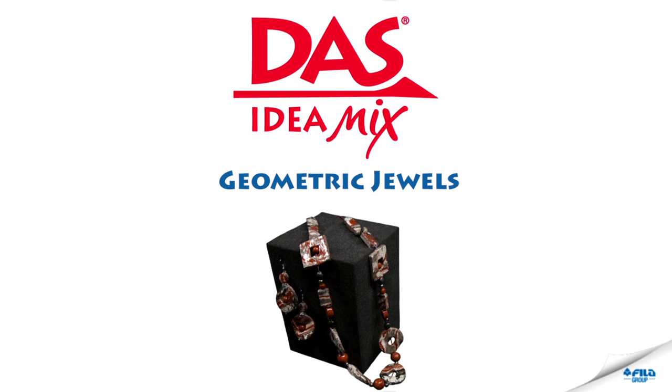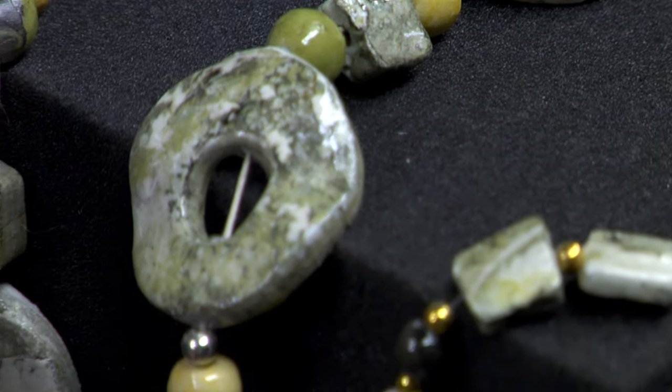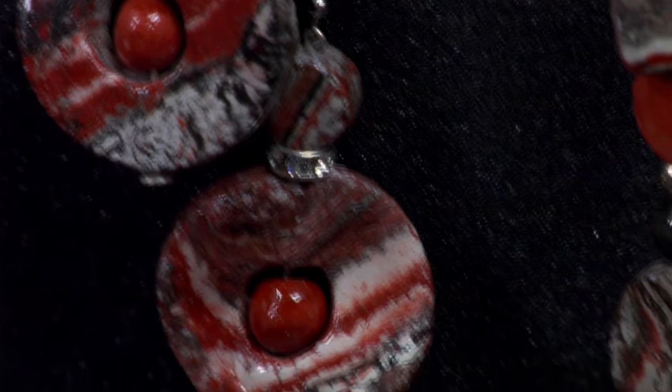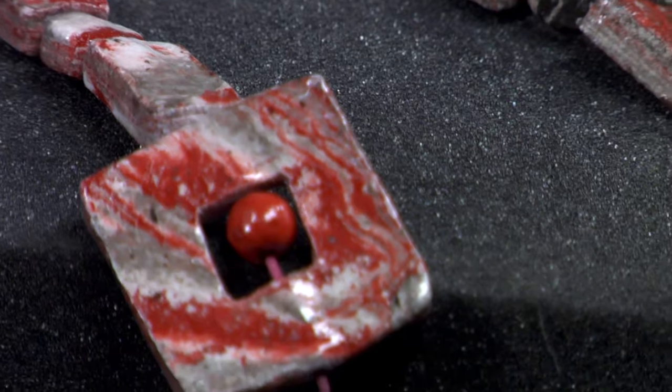You can use DAS modelling clay and DAS idea mix to create marble-like jewels. Every piece will be unique. The result will surprise you, not only because your jewels will seem made of real marble, but also because of how natural they are to the touch.